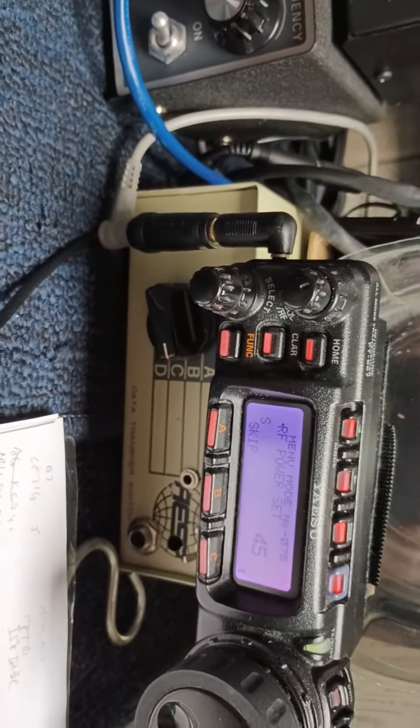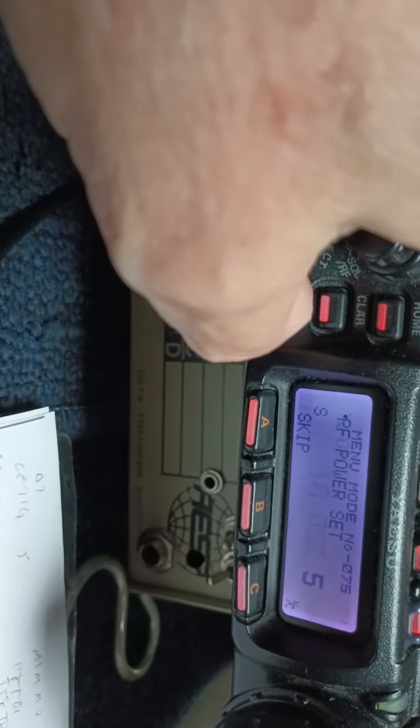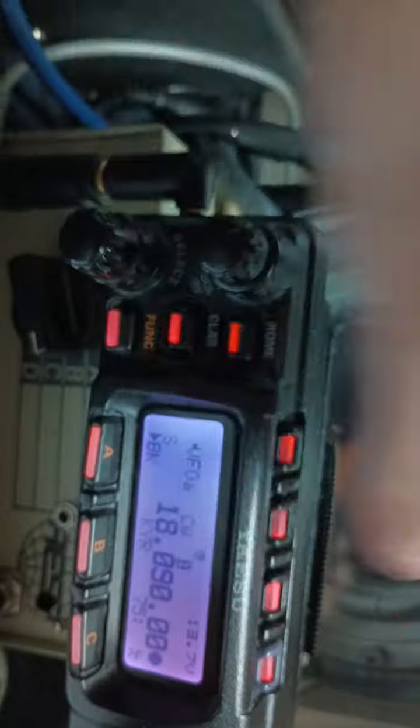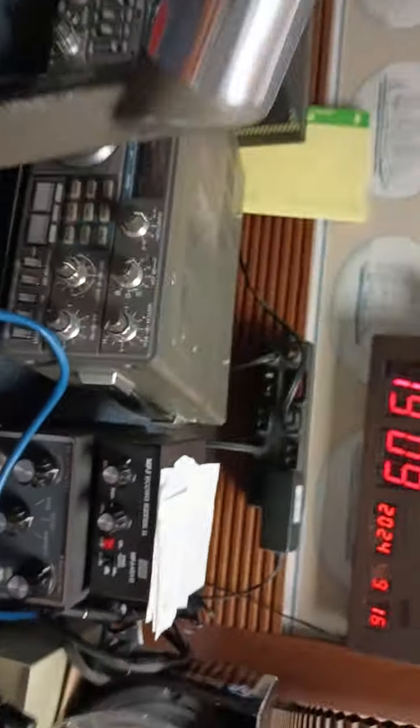That was E6UP on 18090 on Morse code, the only way to go. And I was transmitting with how much power?